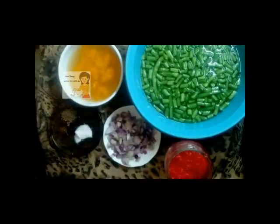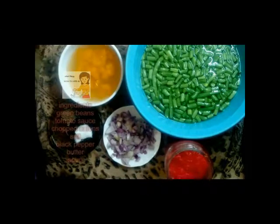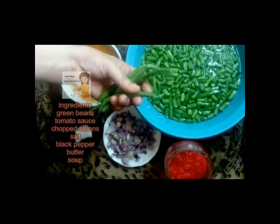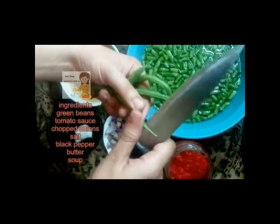Hello everybody on our channel Learn Cooking. Today I'm going to cook green beans or string beans. I have string beans like this — I cut them from two sides, from here and from the other side.